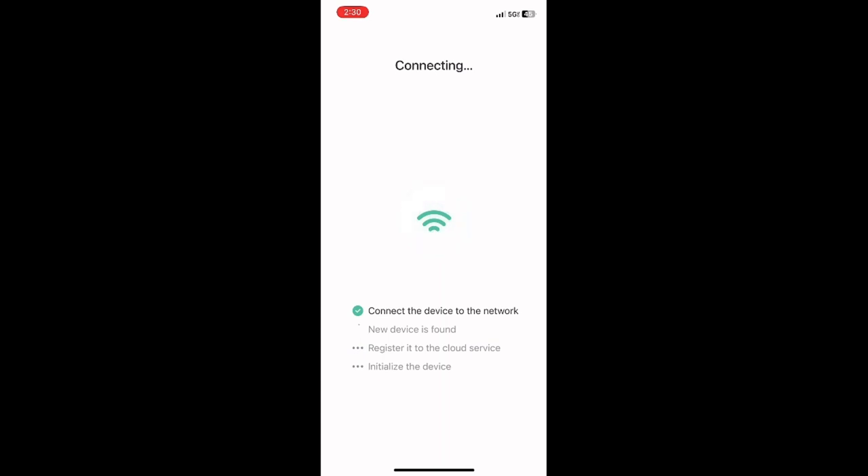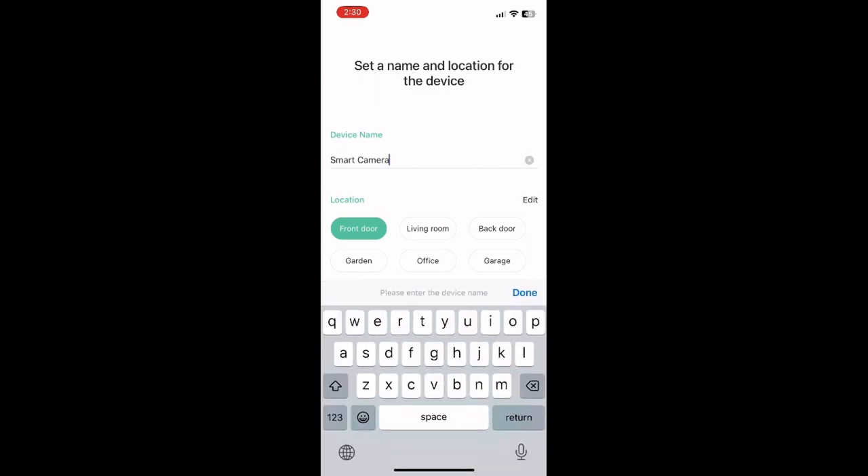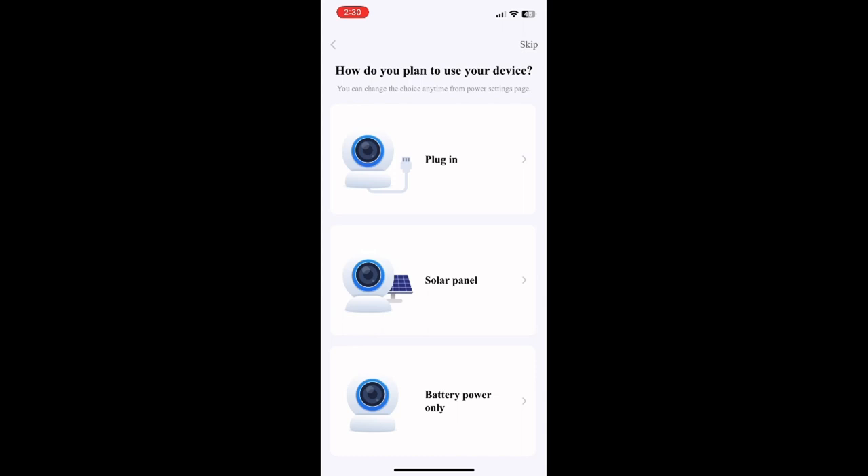That can take a little bit, but you'll hear the chiming on the camera subside as it connects to the network and is recognized by the app. You'll be able to follow the progress as it goes through each of the check marks. Once it's all done it will initialize the device, chime one more time, and you can name it — we called ours our pet camera. We'll indicate it's in our living room, and then it's going to test the Wi-Fi strength of your home network. You'll indicate one more time how you plan to use it.